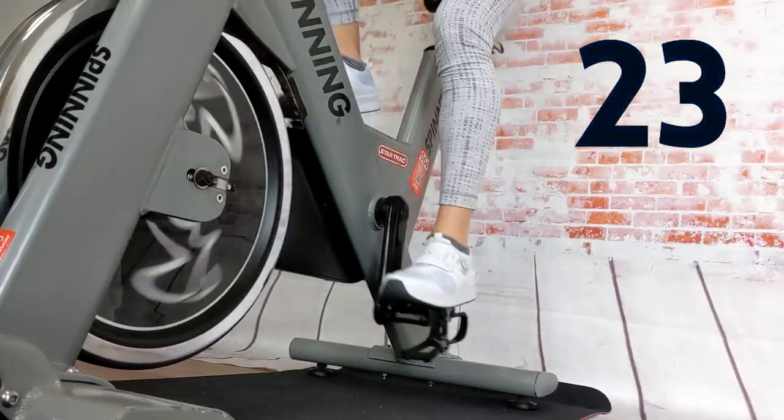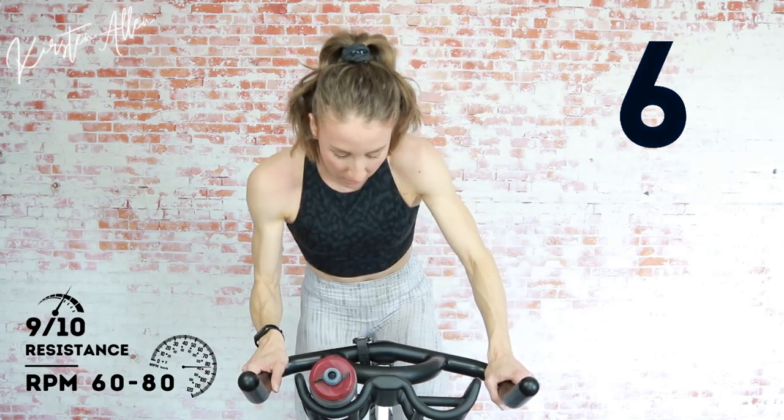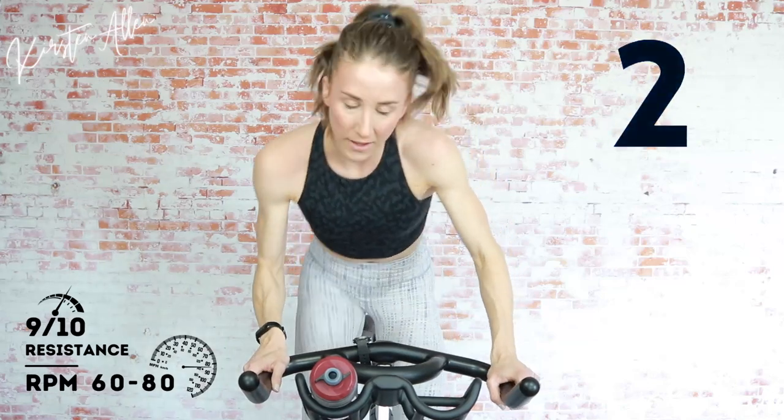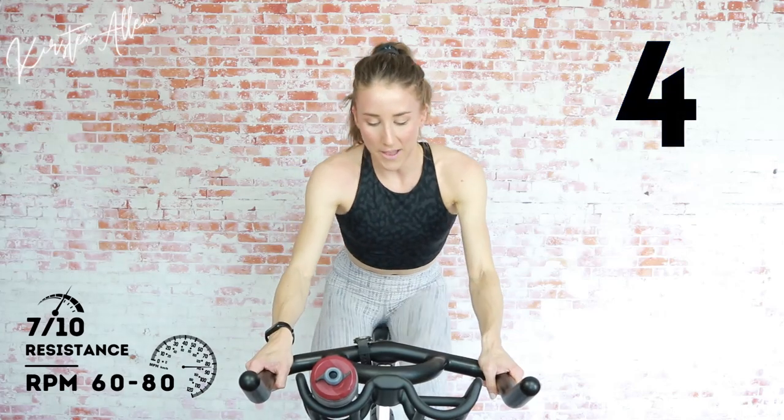Three, two, one — climbing Level 7, get that tension. We level up every 10 seconds — three, two, one — rise, Level 8, climbing. Final level up in three, two, one — hold it at Level 9. We got five, three, two, one — tap down for 15, get that wheel moving again. 15 seconds saddle climb, heavy tension — moving bricks. Three, two, one — get that tension up there. Push through it. Two, one — get that tension off the wheel, drink that water.